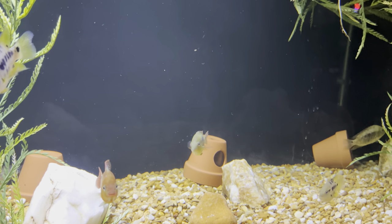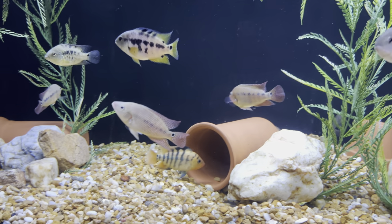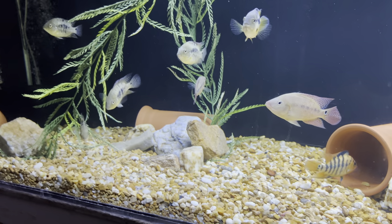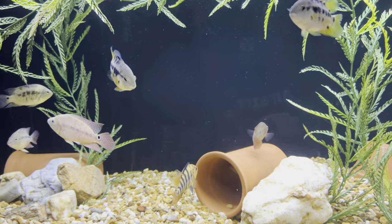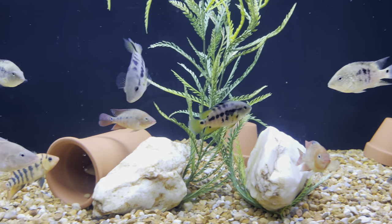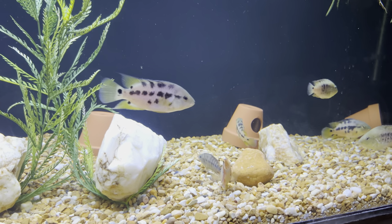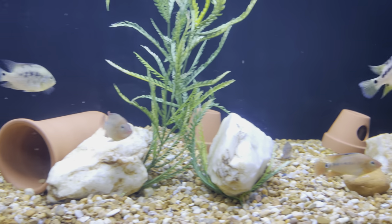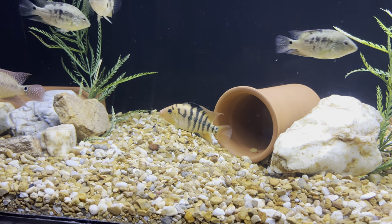But enough of me, let's get to the fish. You guys are looking at my meso harris tank, as I stated a second ago. If you follow my channel — Cichlid Hut on Facebook and on YouTube — you guys have seen this tank before.